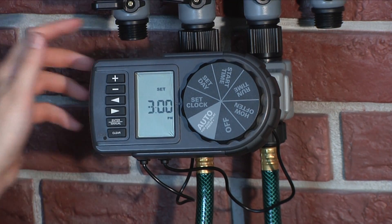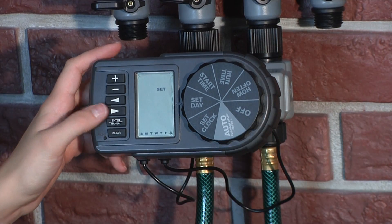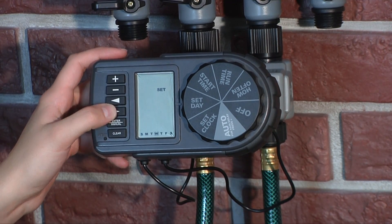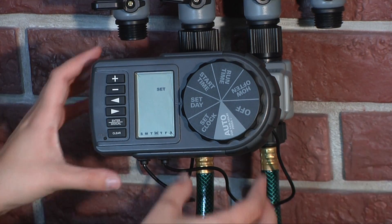Once you've set the current time, turn the dial to Set Day. Use the arrows to select the current date. After you've set the date, turn the dial to Start Time to set when you would like watering to begin.